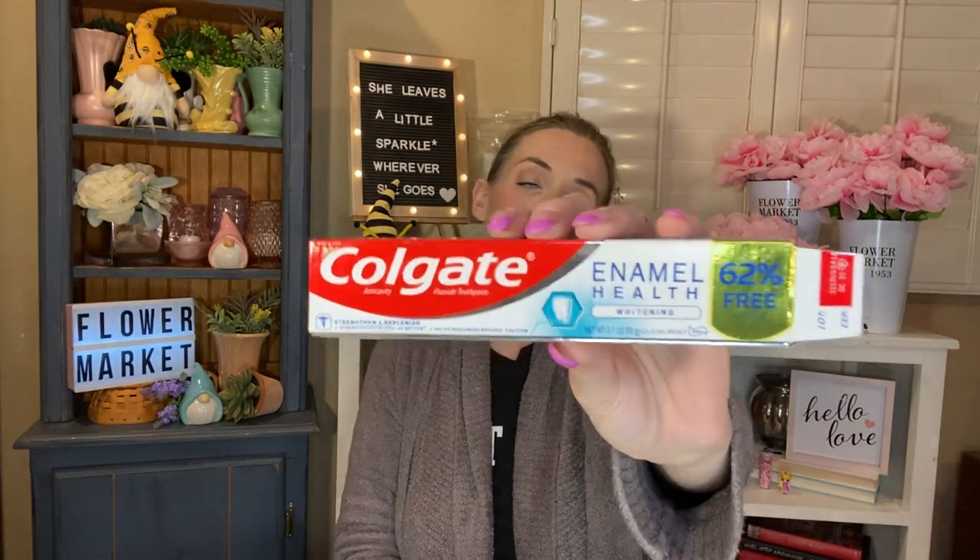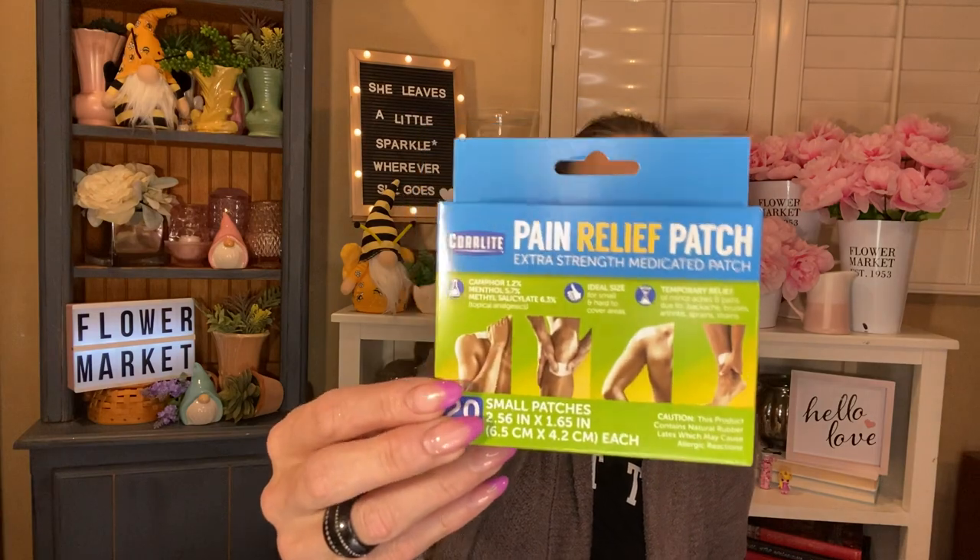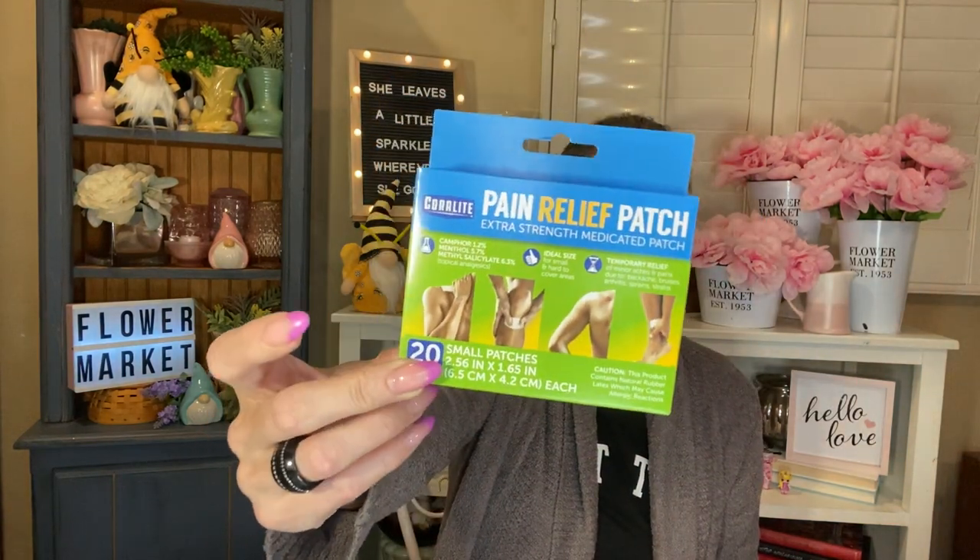I also used up a thing of the Colgate Enamel Health Whitening Toothpaste — it's 62% free. This was a nice toothpaste. No complaints — it tasted really good. I also used up a thing of the Coralite Pain Relief Patches — the Extra Strength Medicated Patches. You get 20 in here. They're small patches but they do the trick. I usually put two on either side of my lower back for work, and they're super nice. They don't always have this package of 20, but when they do, I pick it up.